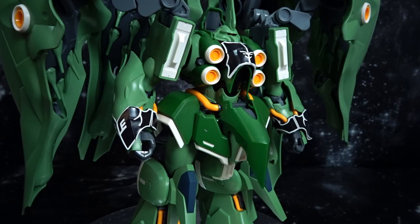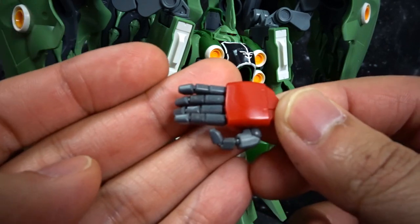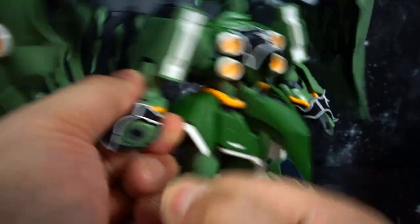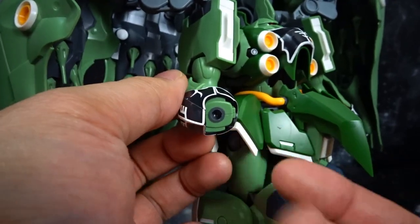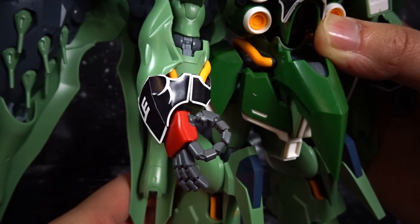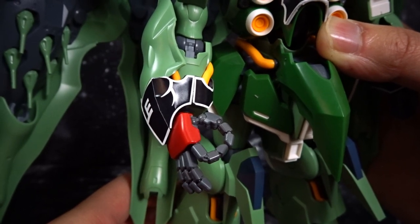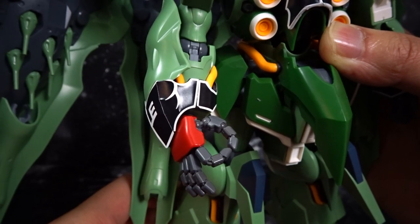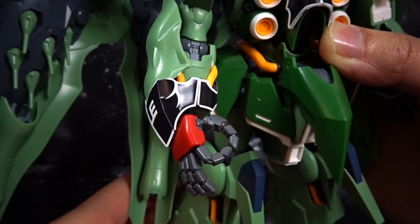Something quick I wanted to mention: I did rip the hands off of my Nightingale. You are able to remove them, and you'll see a little ball joint there, giving you a nicely articulated hand. Yes, it's the wrong color, but if you have anything similar in the RE100 line or any of the other 1/100s that will fit, you can probably get it in there.